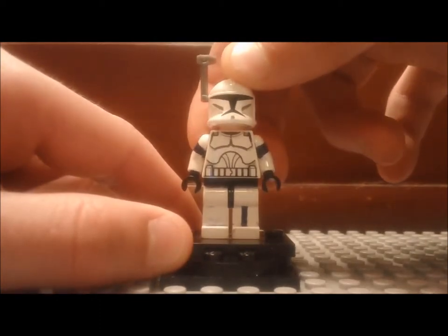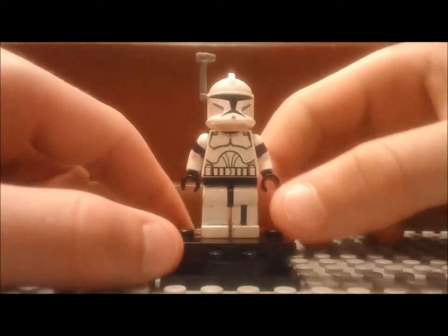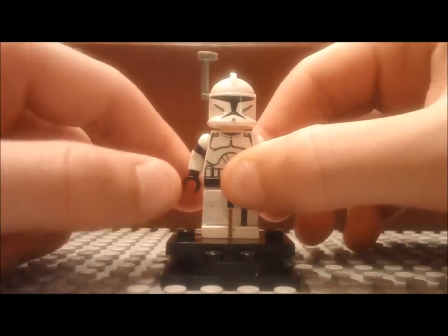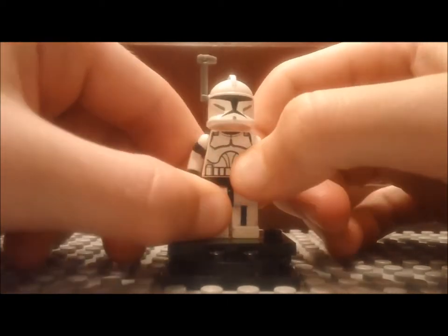So that's this first custom minifigure, and there will be more coming soon. That's it — thanks for watching, and I'll see you next time here on the Brick Station.